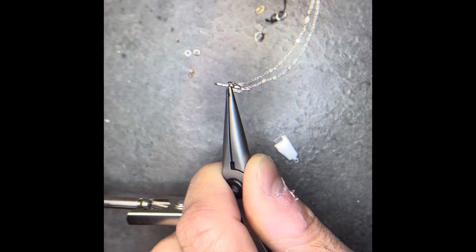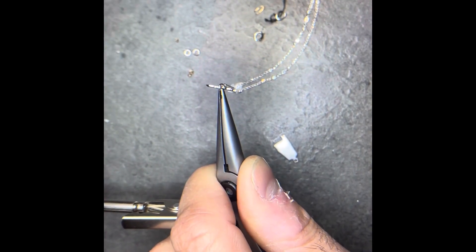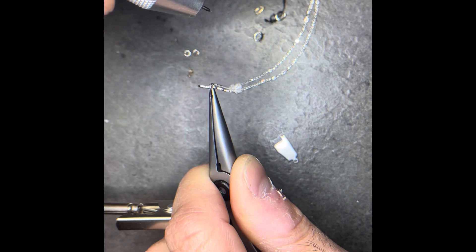Before we get started, I thought it'd be cool to show you a really quick clip of the Amazon Welder in action. This is setting 2-3 on the Amazon Welder.